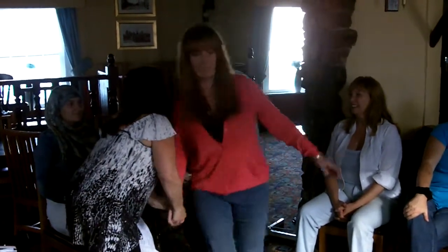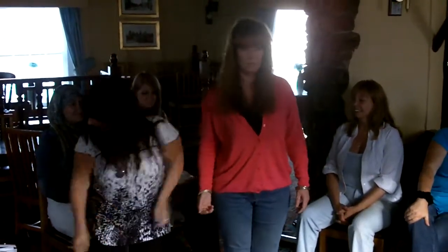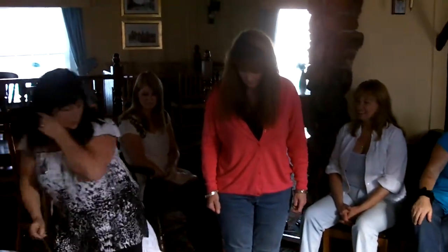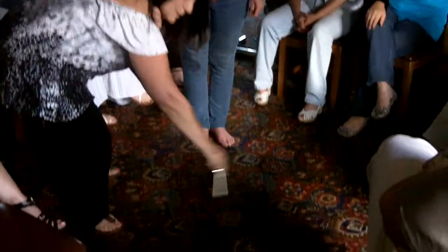Okay, feet together, look straight ahead. Lift your hand. There you are. Now what I'm going to do is use the wand. Let's get the wand. I tend to do bigger circles than Peter, but it doesn't matter.